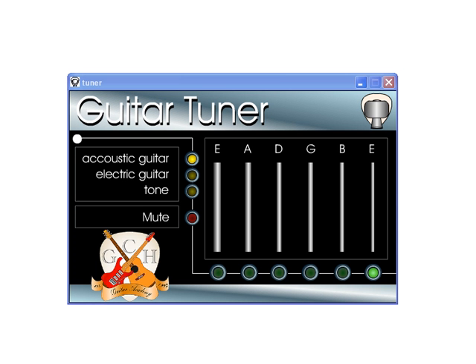This month we're bringing you the GCH Guitar Academy. If you've ever wanted to learn to play guitar, now's the time, because this program will help you learn. Before you start to play, of course, you'll need to tune it, and the guitar tuner will help you do that.